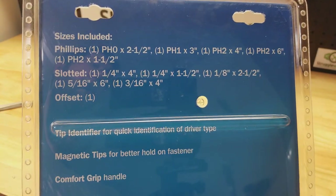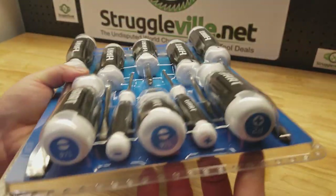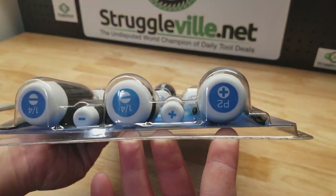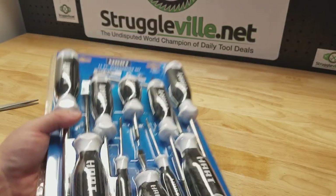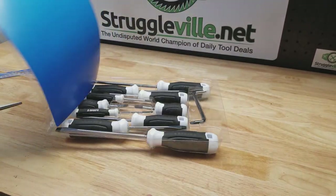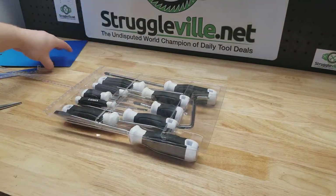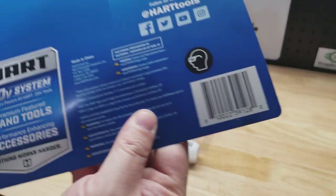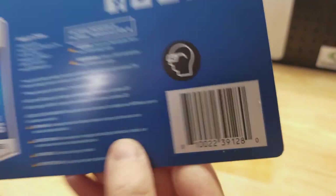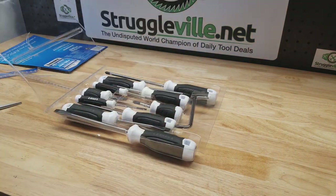It's all Phillips and slotted screwdrivers. They have magnetic tips and the size is on the butt of the handle. Let's open this thing up — so much easier to open than that multi-tool. By the way, you can scan the barcode to try and find it on your app, otherwise I'll have a link below to Walmart's website.